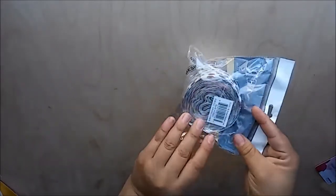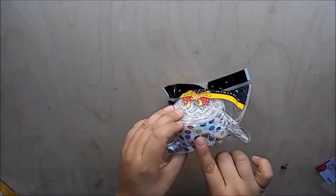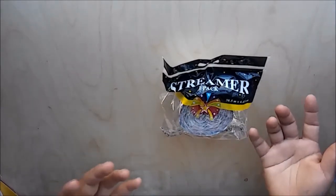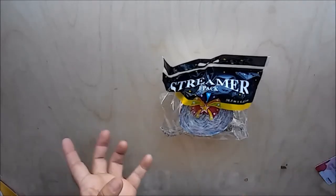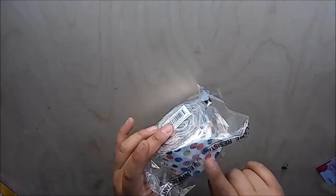Next I also picked up this trimmer pack — the polka dot one. I saw some rosettes made out of this and I wanted to give it a try. I did try it some time ago but it was really hard for me, so I decided to stick with the paper rosettes and the cupcake liner. I'm gonna go ahead and try it one more time because I thought they look so cute.